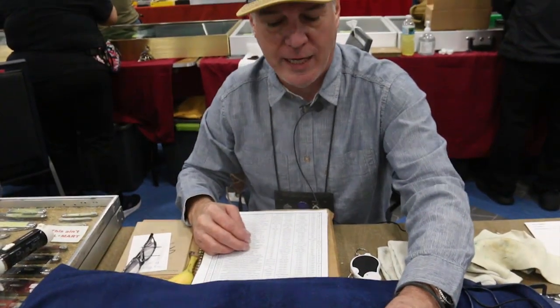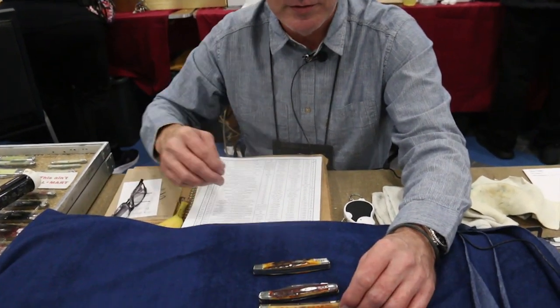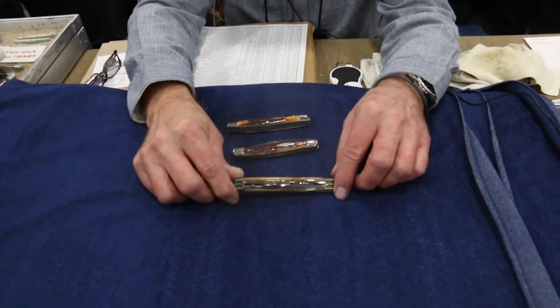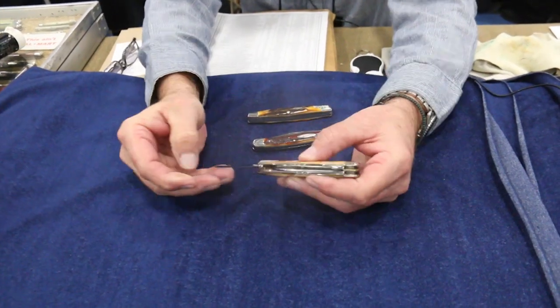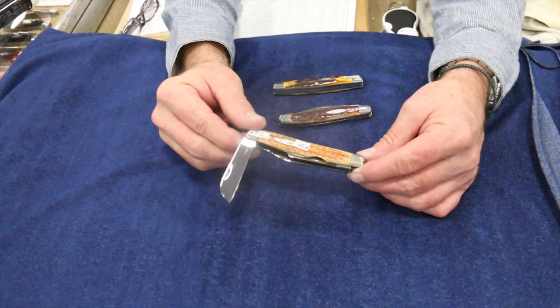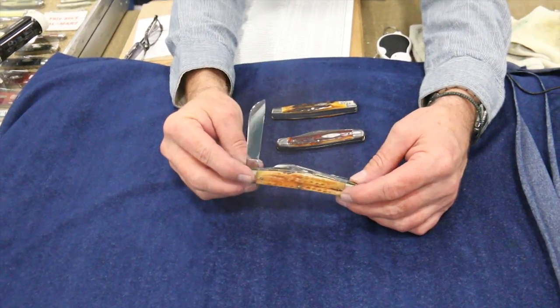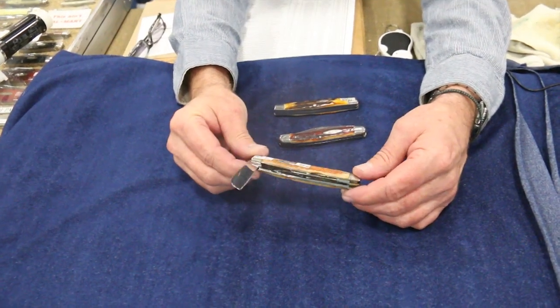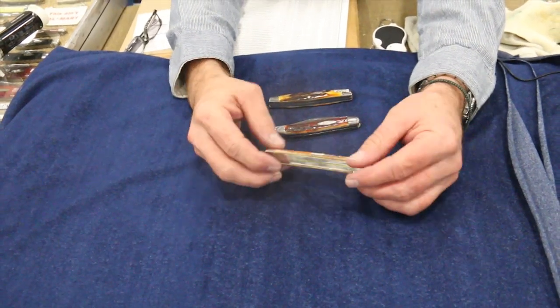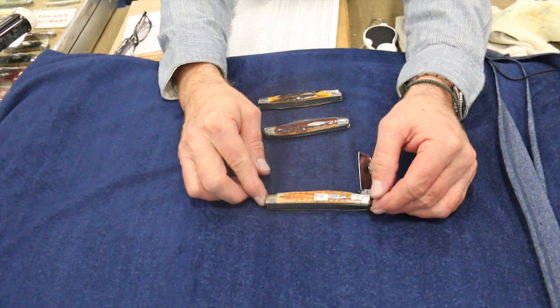Those are the three types of handle materials we're showing you today. This is a Congress pattern — four-blade, big Congress. They used Second Cut on these Congress knives a fair amount, and also on a trapper pattern. But it's real rare too, and very desirable, because it's so pretty.